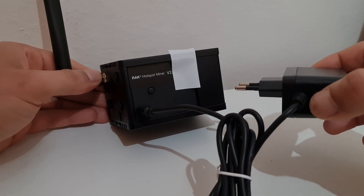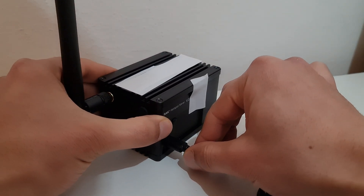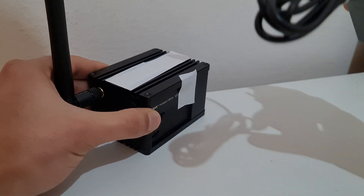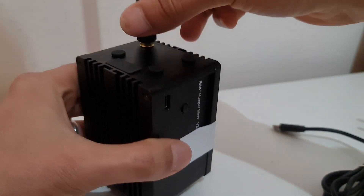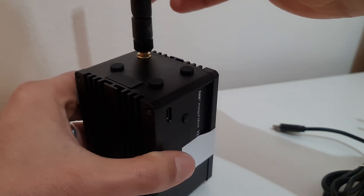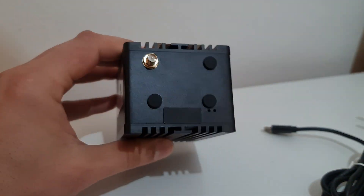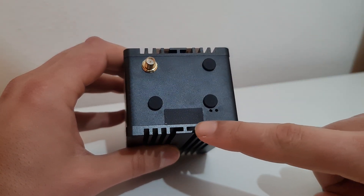First things first: unplug the power — never modify anything in your miner without unplugging the power source. Second, remove the stack antenna. This is just for demonstration; the antenna side goes down.